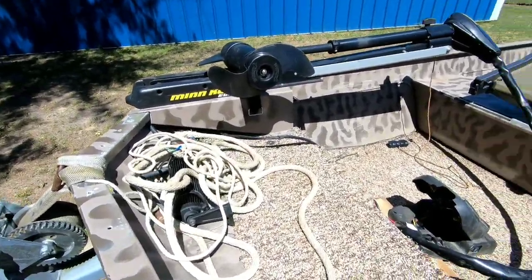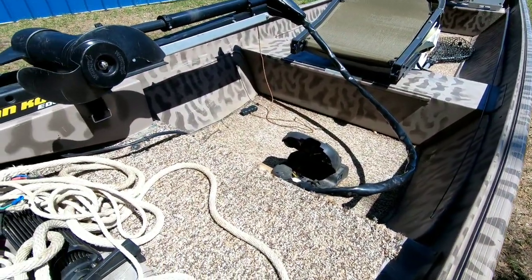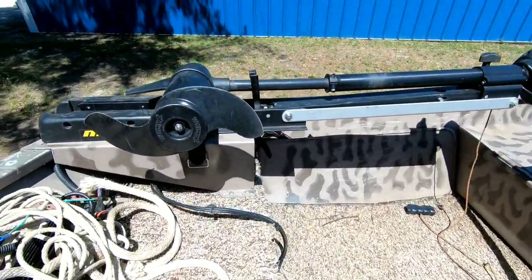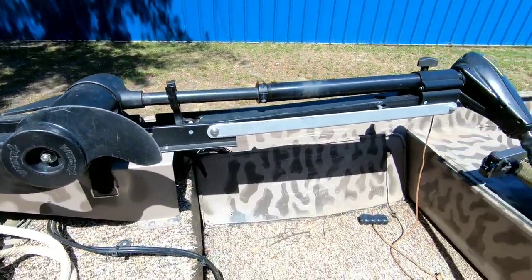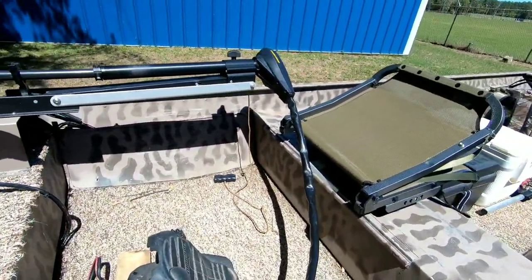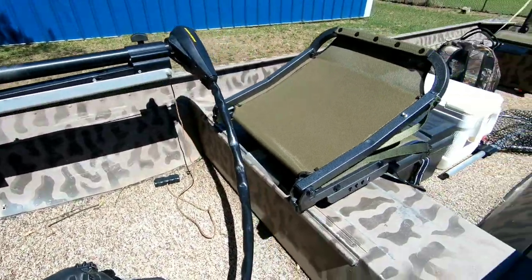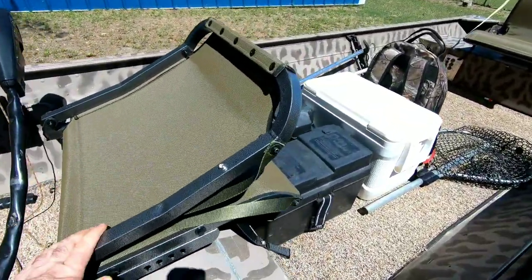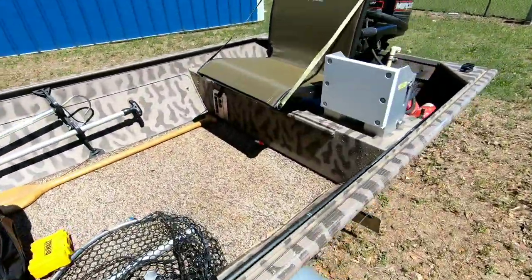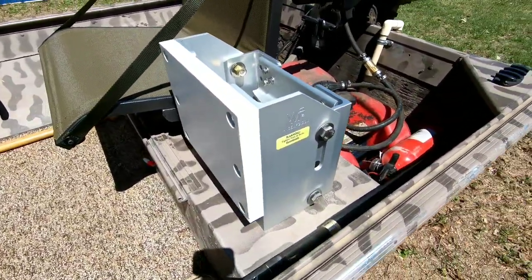Hey y'all, today I'm gonna be working on my jon boat. I have a 14 by 36 Dura Craft, a 65 pound thrust 24 volt trolling motor cut down to 36 inches so I can get the head down when I'm making roll casts in the river. I've upgraded to the Millennium seats - I love them, very nice seats.